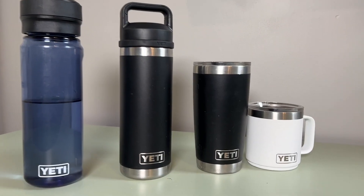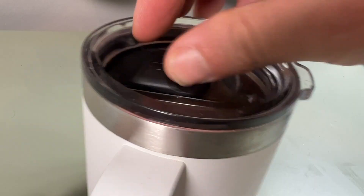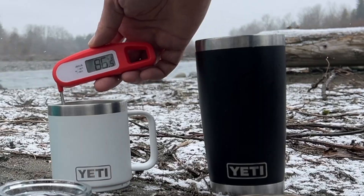Hey everyone, welcome back to the channel. Today we're gonna go through my Yeti daily drivers — these are the Yetis I use each and every day. We're gonna go through each one, talk about features and benefits, the things I like and I don't like. We're gonna do a temperature test.